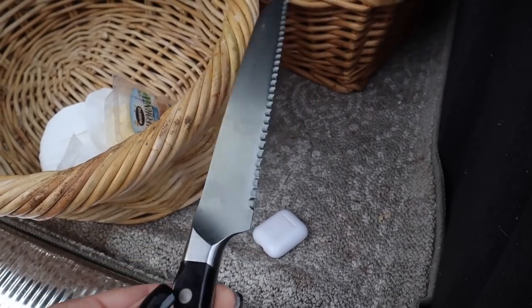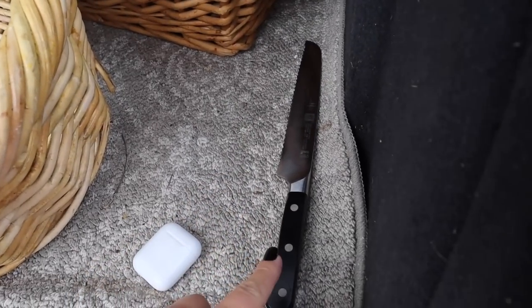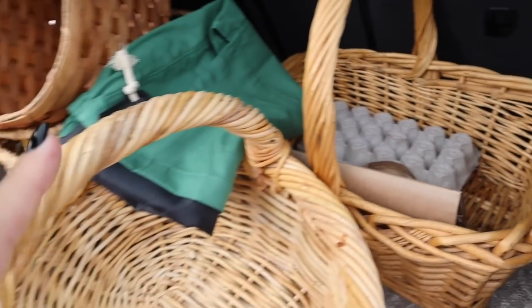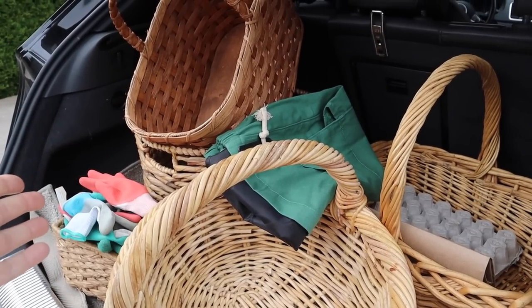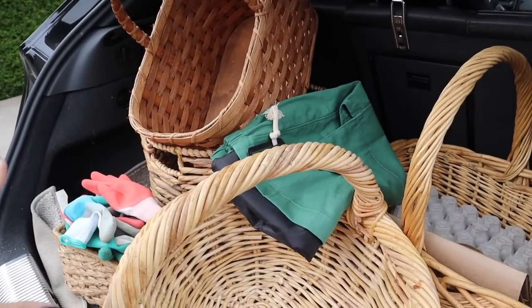My car's packed up and let me show you what I am bringing down to the garden. First off I have a knife. I don't know where my harvest knife is and so I'm bringing my nice bread knife. Remind me to bring it back because I am notorious for leaving stuff out in the garden. We have four baskets — hopefully that's enough, or hopefully I can fill them.